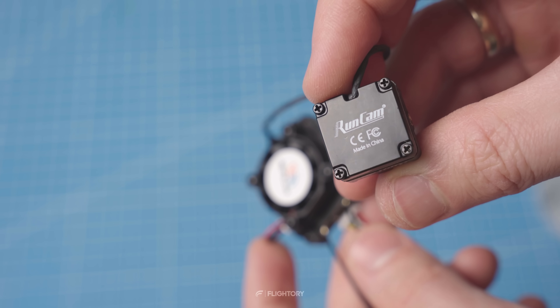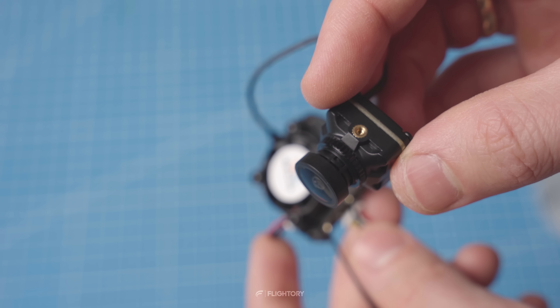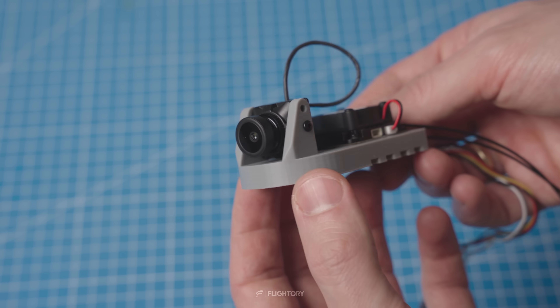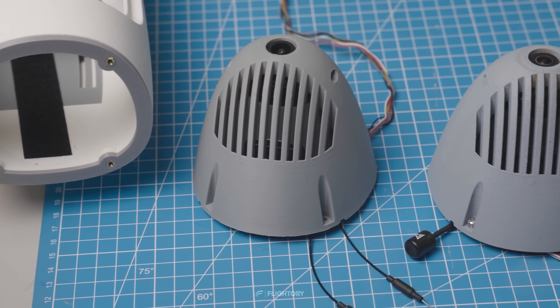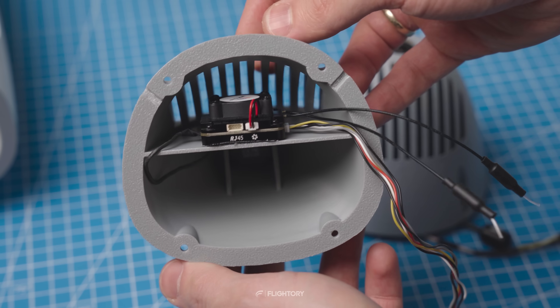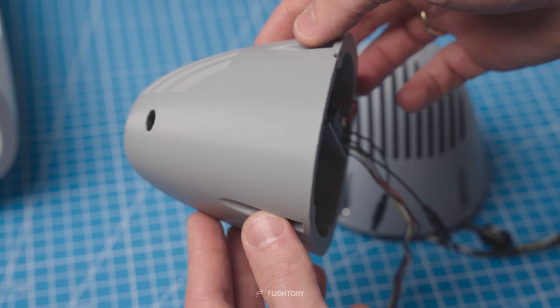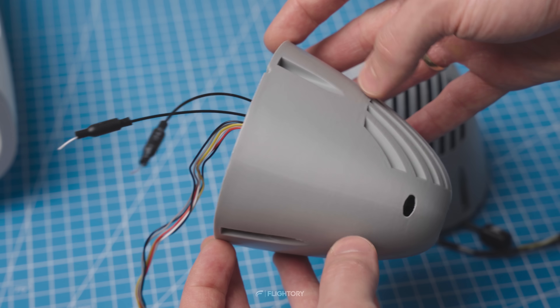The camera is in a standard 19 by 90 mm size and supports 1080p at 90 fps and 720p at 120 fps, which are quite good parameters. As an example of mounting, we used the Stork from our collection, where we prepared two nose variants — one for Walksnail and one for Wi-Fi Link. The VTX is mounted without any issues using foam double-sided tape, and can also be mounted using the standard 25 by 25 mm mounting pattern, which is more typical for multi-rotor frames.